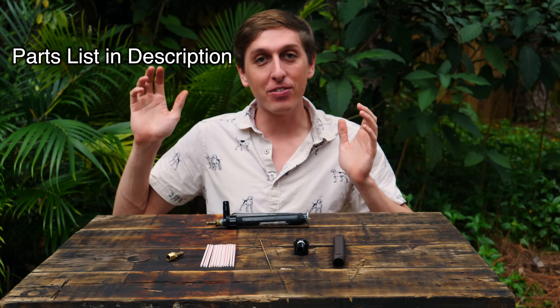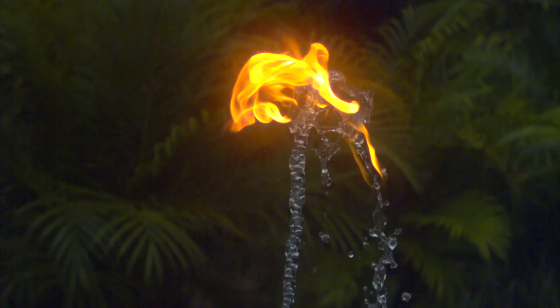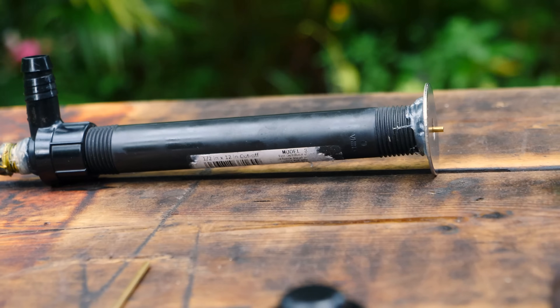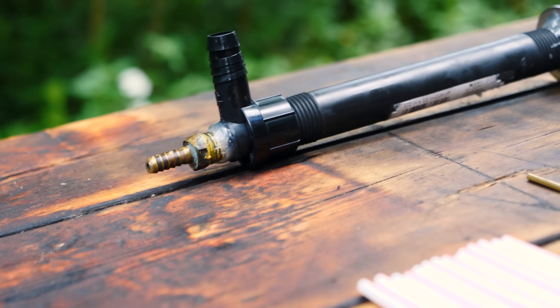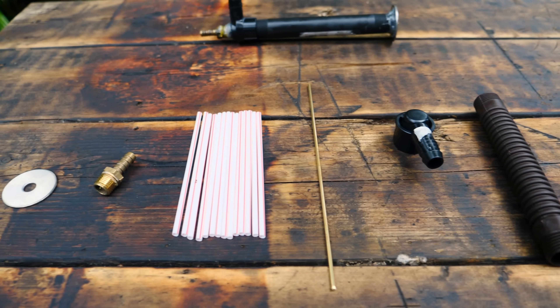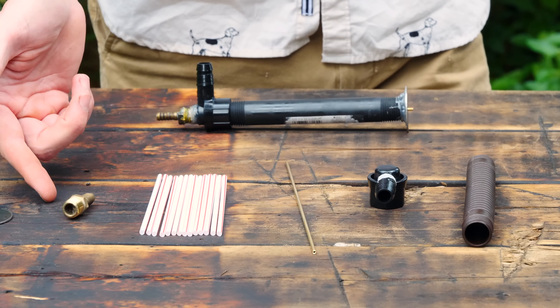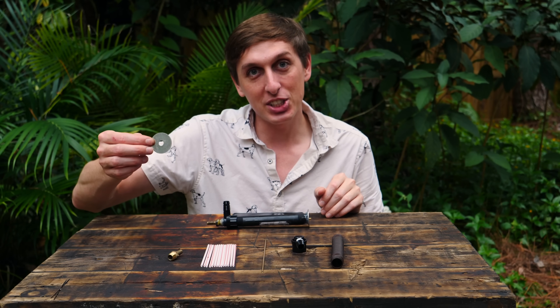Here is a parts list. You can find everything you need on Amazon, but I went to the hardware store and found everything there — it was a little bit cheaper. Let's start with the fountain head. All you need is a 6-inch length of pipe, a 90-degree barb adapter for the hose of water, a little metal pipe that will be the propane injector, some straws, a quarter-inch barb fitting, and a 5/16ths washer.